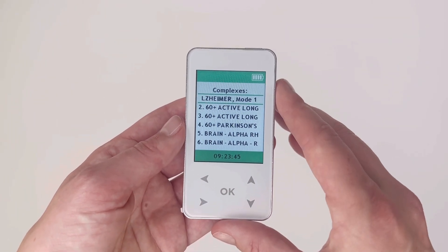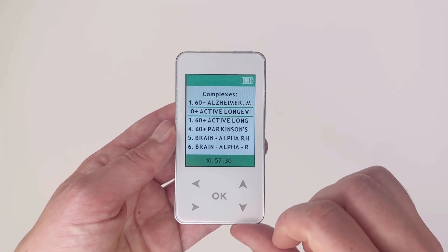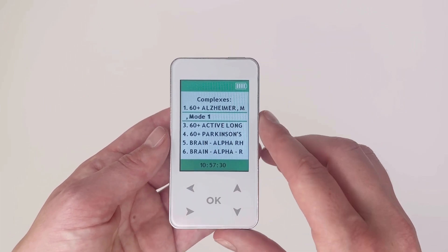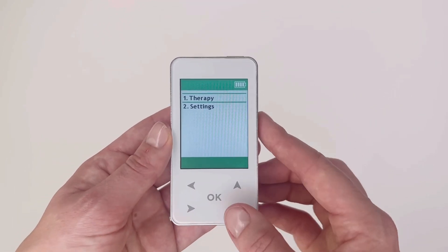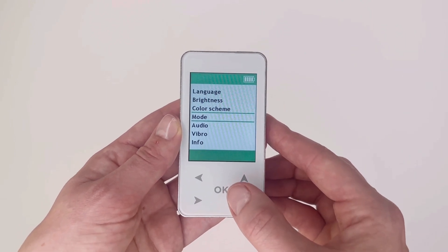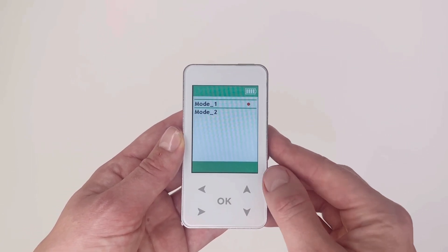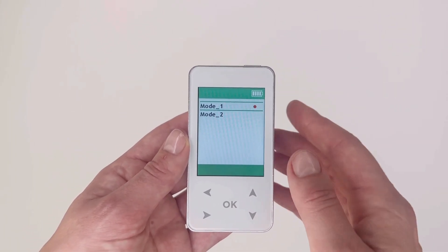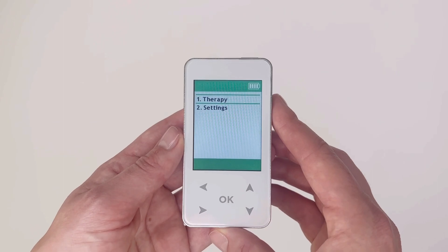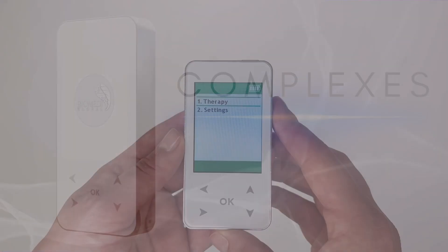The mode for each complex is listed after the complex name in the therapy list. To change the operating mode, from the main menu scroll down to settings and press okay, then scroll to mode and press okay. Using the up and down arrows, select your mode — the red dot will indicate which mode is selected. Press okay to select, and the left arrow button to go back to the main menu.